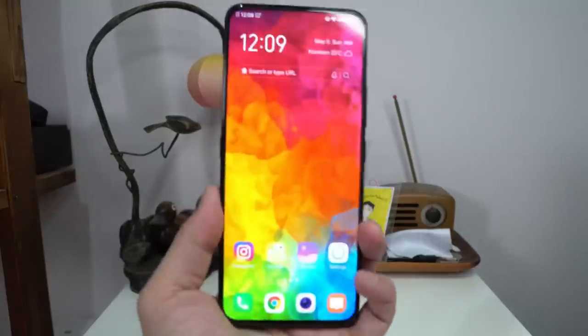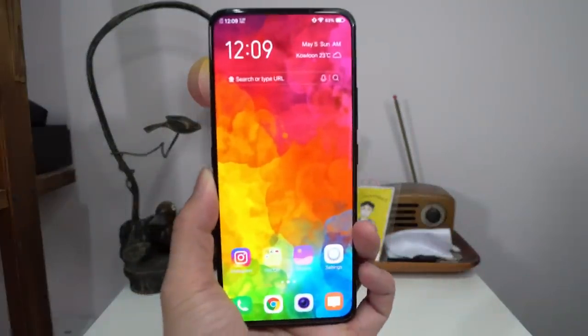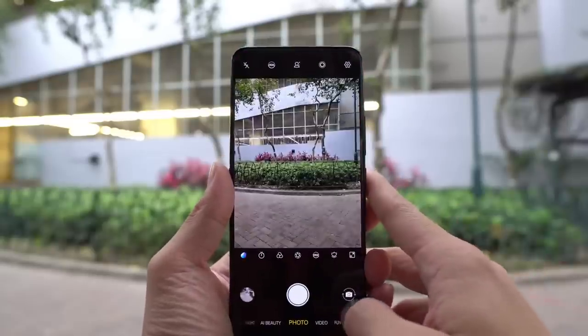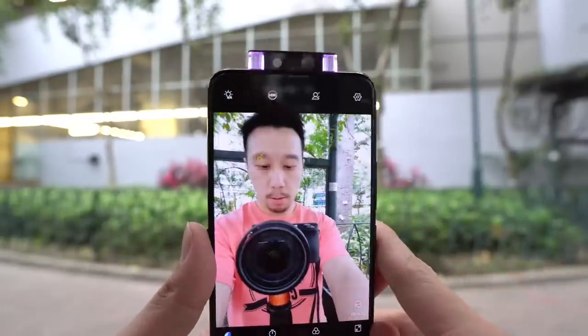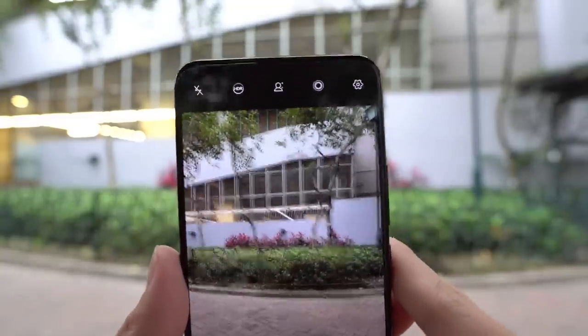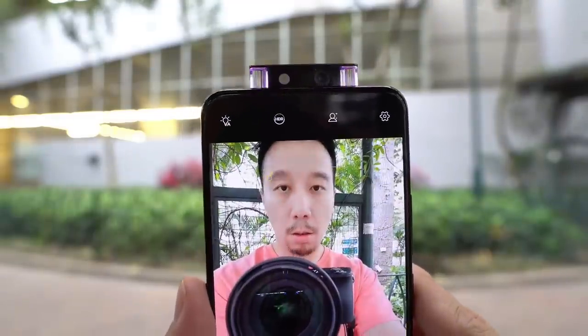So other than that, day-to-day performance is very, very similar. As you've probably guessed, this phone has a pop-up camera. It's a different pop-up camera module — it's wide and there's a little light that pops up. It's kind of flashy, but I don't think it does anything — it's very gimmicky.